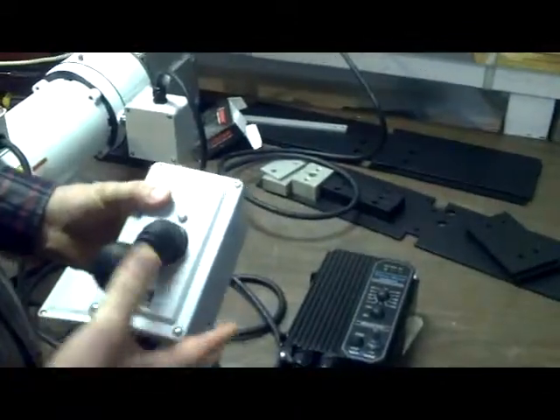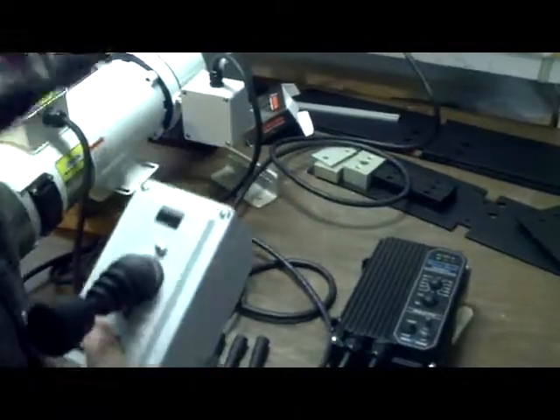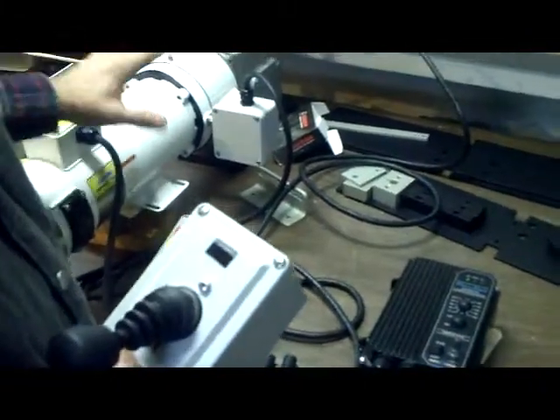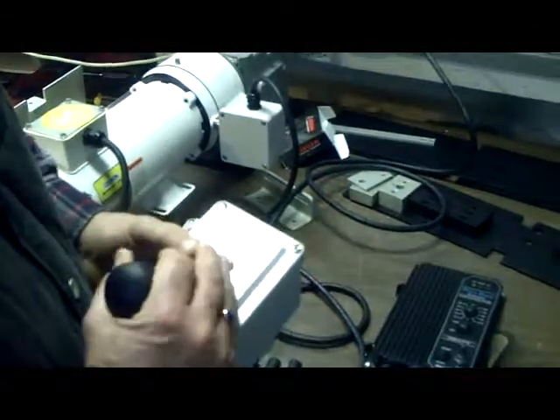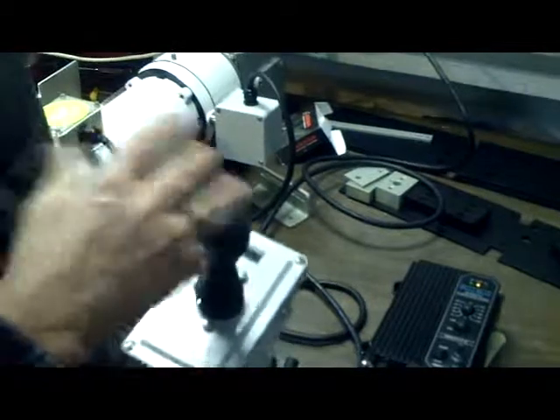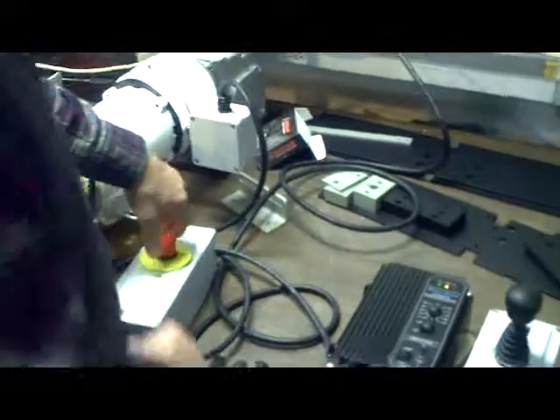I'm going to show you one other function. What's going on now is I've turned off the motor operation, but the brake is still on — until I do that. Off, now it's on. Now you can grab it.